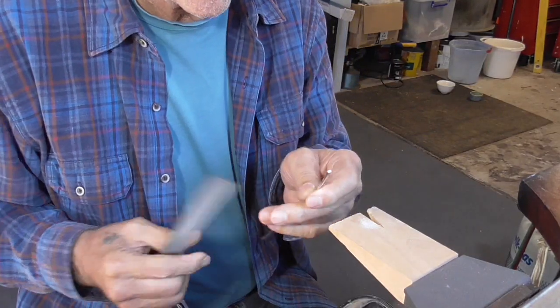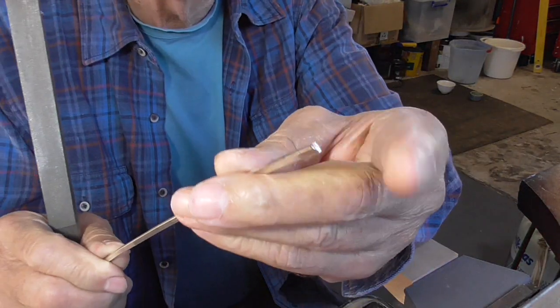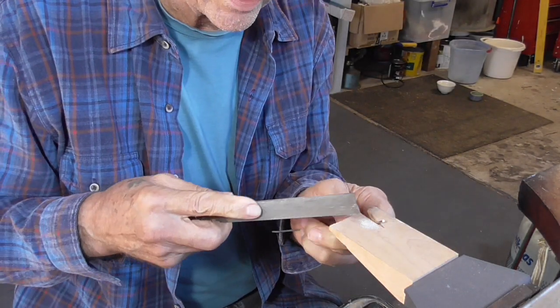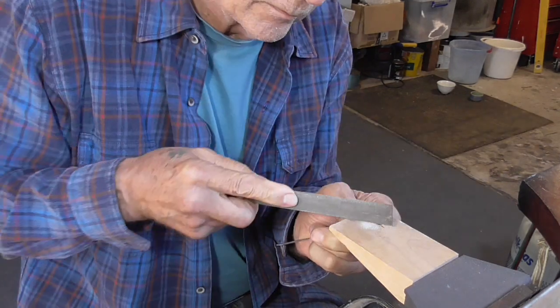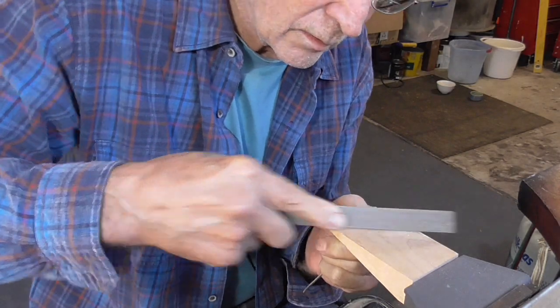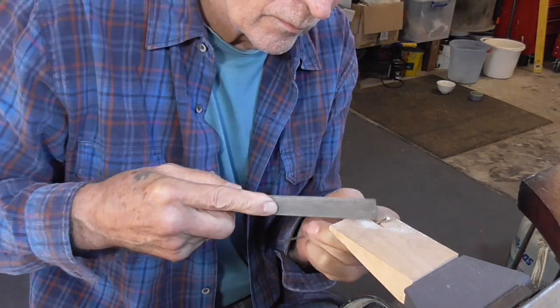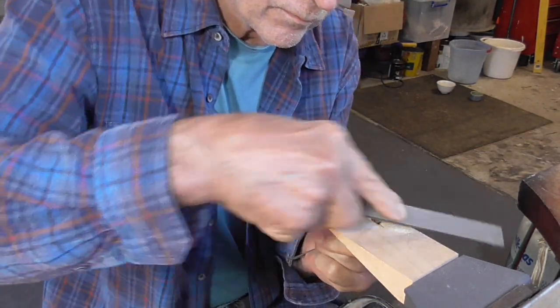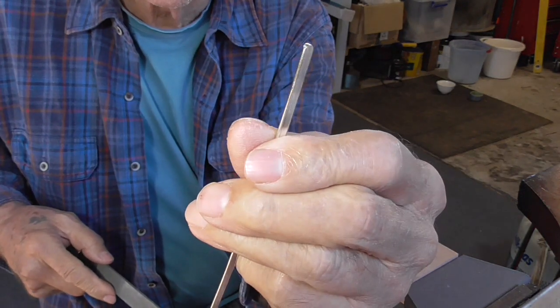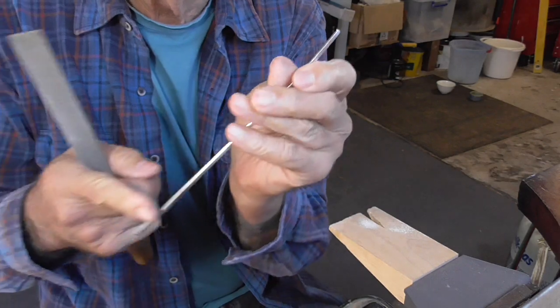So I'm going to smooth and round the ends since they're rough from where we chopped the wire. I'm using a number two cut flat hand file. You don't need to finish them at this point — we'll do that later. Do both ends.